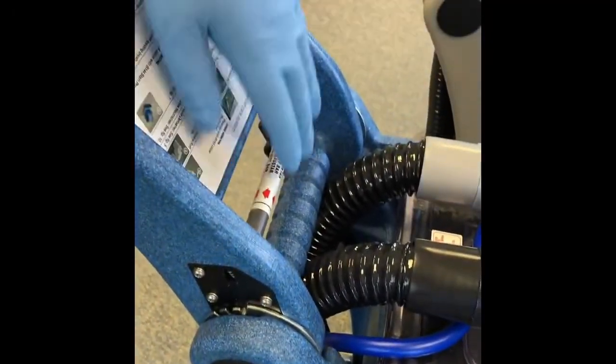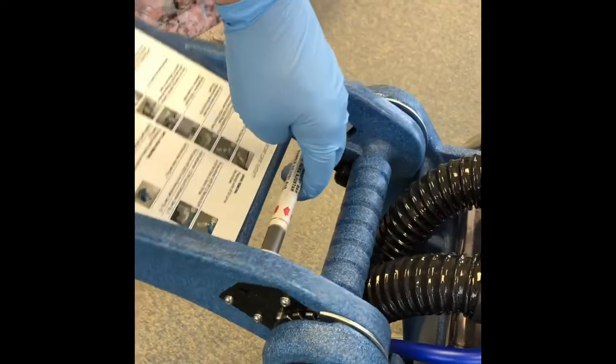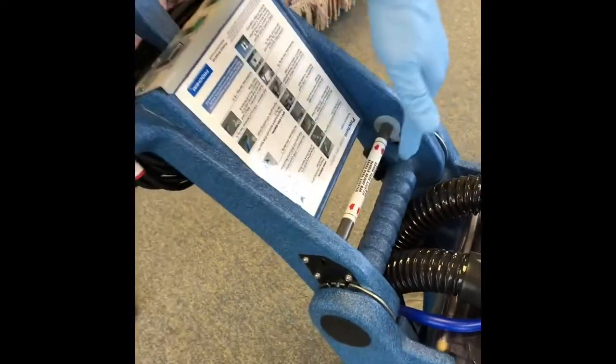The handle is adjustable to the height of the operator on both machines and can be folded down for transportation and storage, making this a lightweight machine, neat and compact.